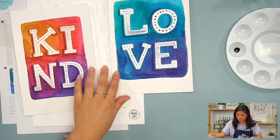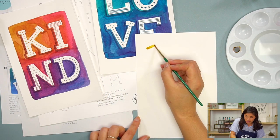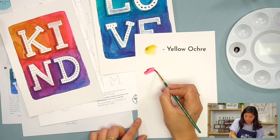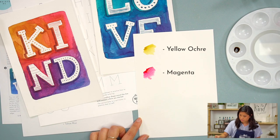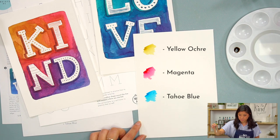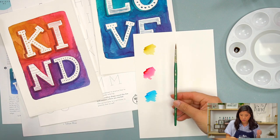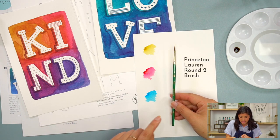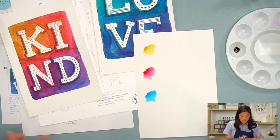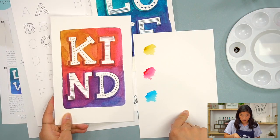So the different supplies that we're using: there are three different colors. One is yellow ochre, the second is magenta, and the third is Tahoe blue. I'll be using a round two brush — it's from the Princeton series — but you can use any brush that you have. The paper I'm using is the Canson watercolor paper.